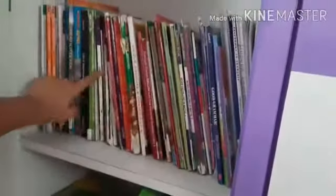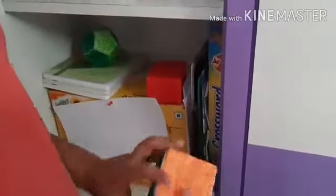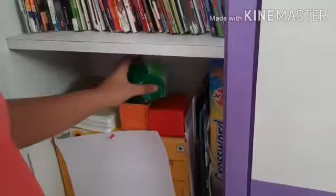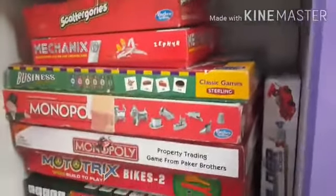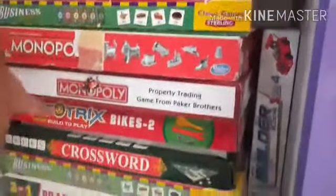Here are my folders, my study folders. These are some of the storybooks which I work on. And these are some 3D shapes which I made out of ivory sheet — there's a decahedron and a drawn cube. And these are my board games — take a look at my board games.